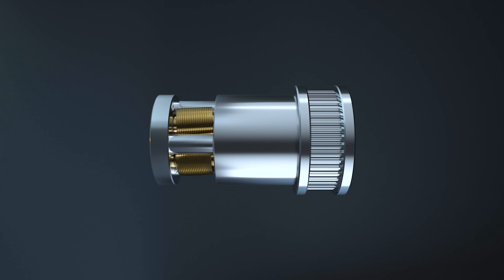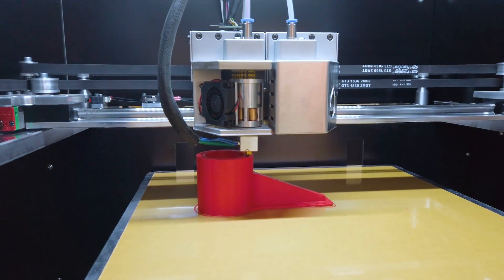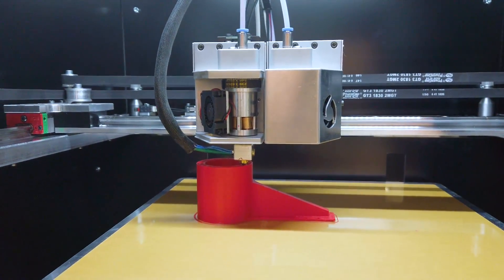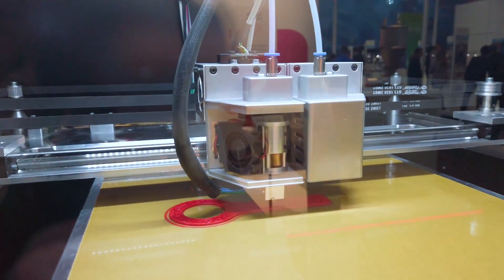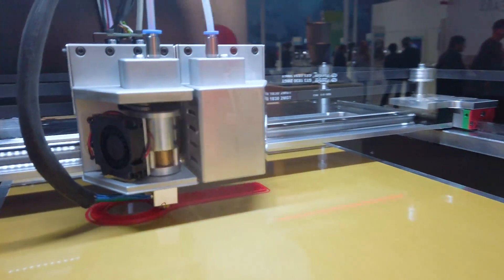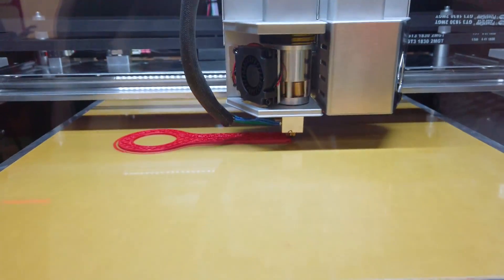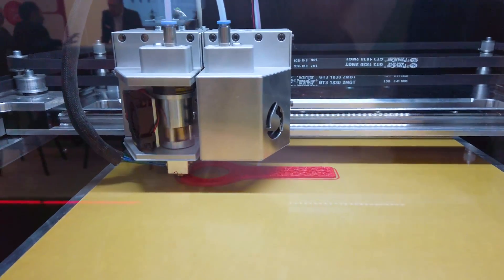The bed is heated and also has a flexible and removable build plate on top — similar to the Prusa MK3 — where you can just take it off, flex it to remove the print, and place it back on the bed. The actual build platform is mounted to the printer via a kinematic coupling, which means any expansion in the material when heated doesn't result in any warping of the bed.